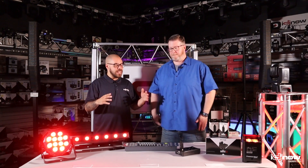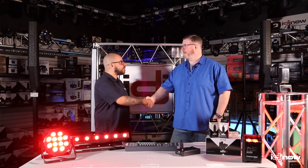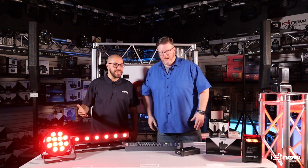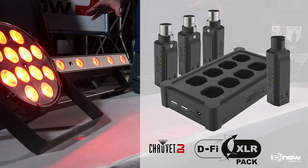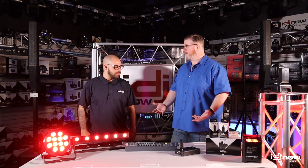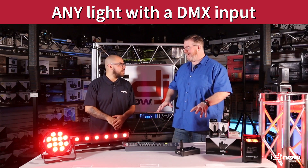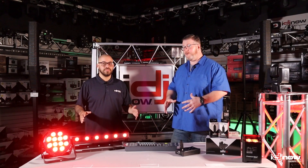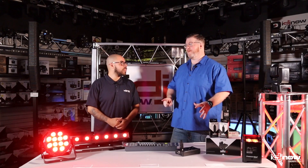This product is able to take any DMX compatible fixture and make it wireless. The first question was: what light can I use this with? The simple answer is any light with a DMX input — any fog machine, any bubble machine, any snow machine, anything with a DMX input or output.